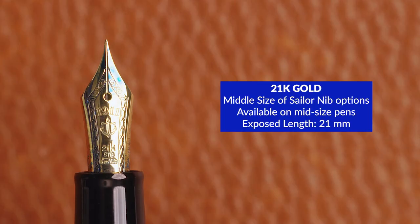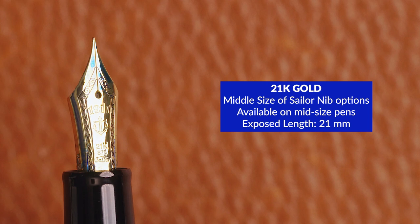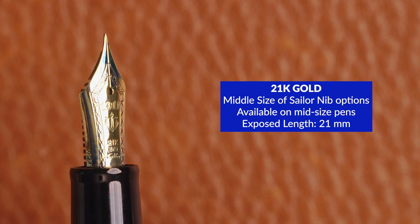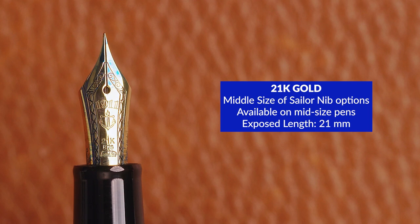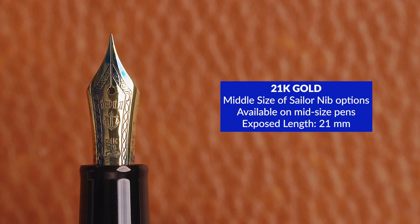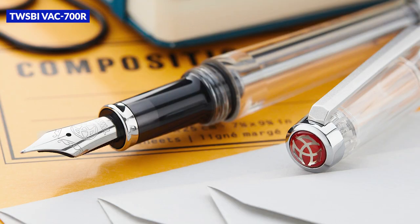The two larger nibs are both 21 karat gold — a slightly softer alloy. The smaller of the 21 karat nibs appears on midsize pens like the 1911L, the Progear Standard, and the Progear Rialo. The exposed length of this nib is 21 millimeters, just shy of the 23 millimeter length you'd typically find on a pen like a Pilot Custom 823 or something with a number six nib like a TWSBI VAC 700R.